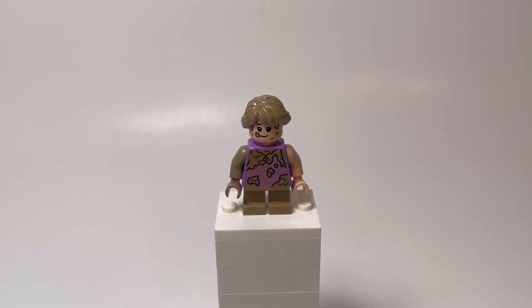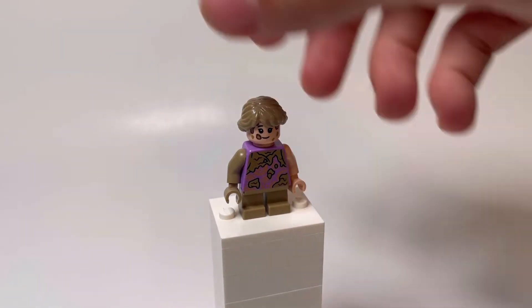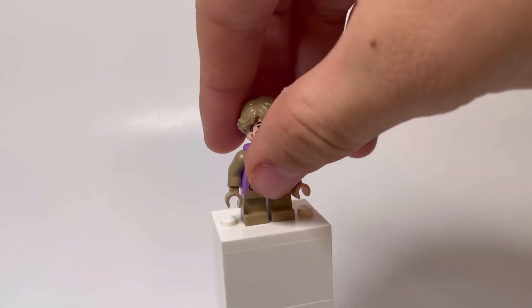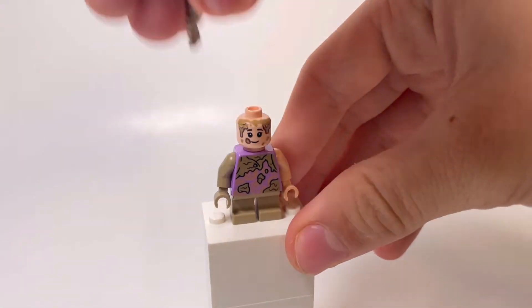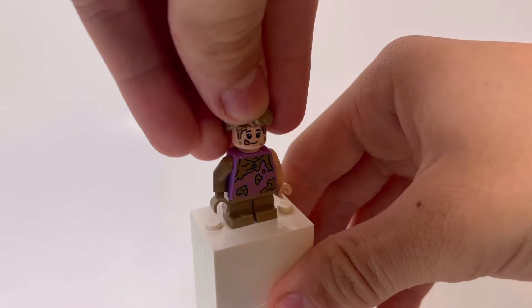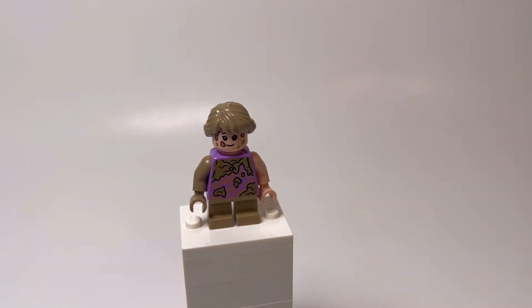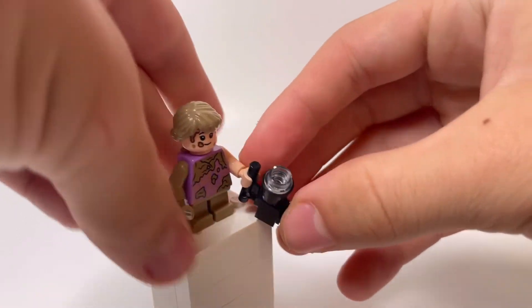Last but not least, we have Lex. This is pretty much the same as Tim — same as the original except with mud printing. You can see mud on the shirt, legs, and back. They changed the color of her hair and gave her a brown arm to represent mud. She also has two faces: the happy one and the scared one. And it also gives her the flashlight she uses whenever the T-Rex first breaks out.